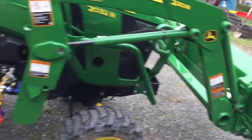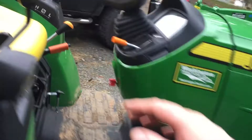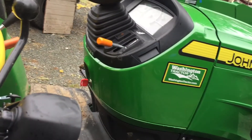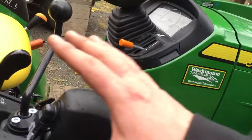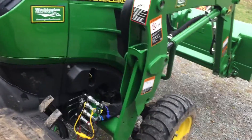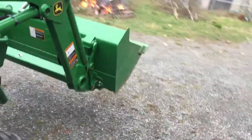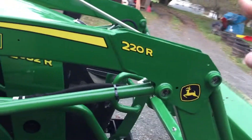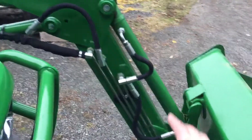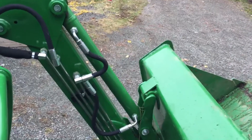I do like that on the 2032 the control is here. Obviously there were some other models that had it in a different spot — those were a lot nicer, bigger ones — but the lower models had it up here and I just didn't like how that felt. Personal preference. That's the load level indicator.